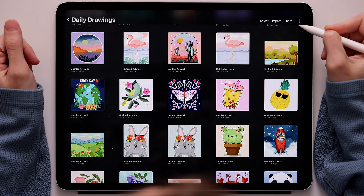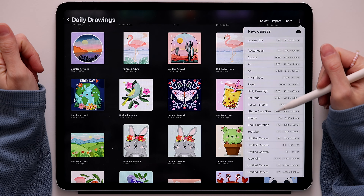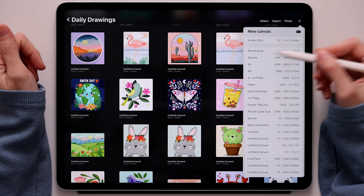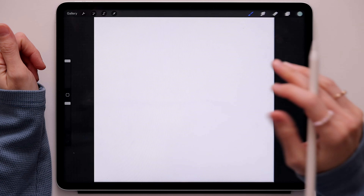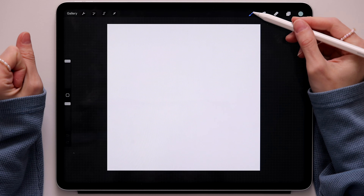Let's get started. The first thing we'll have to do as always is create a new canvas, so go to the little plus sign up here, click on it. You can choose any of the canvases listed, but I will go with the square, and as soon as I press it, it will take me to my canvas.